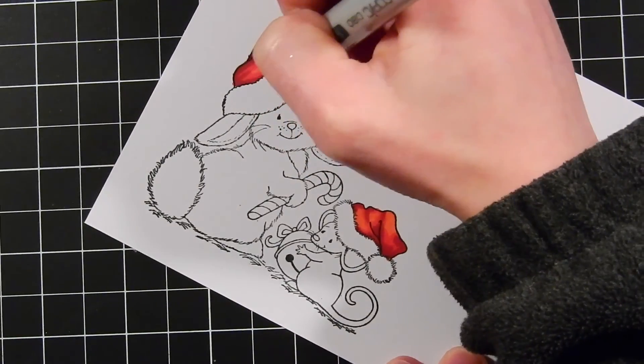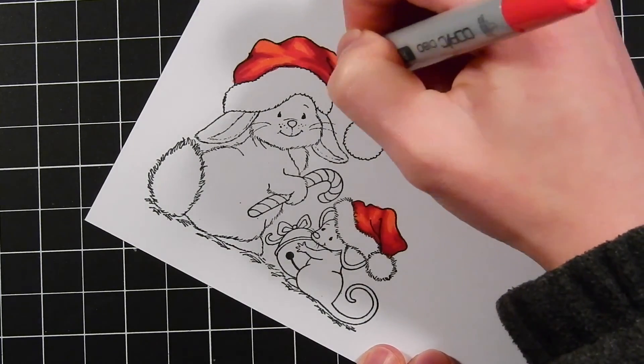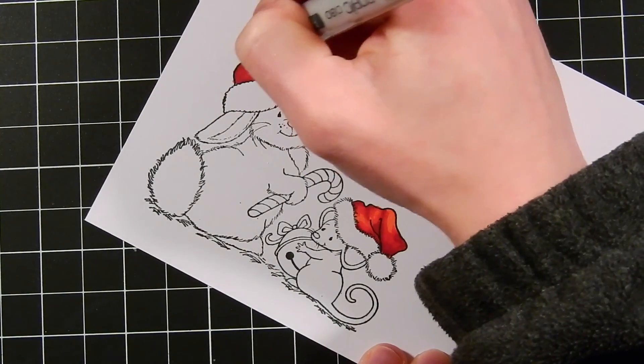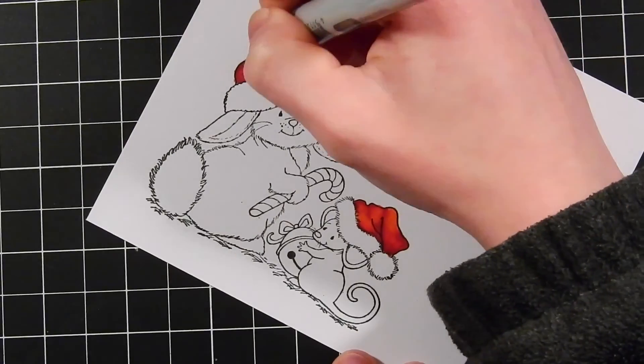I've got all the colors that I'm using listed on the side of the screen so you can replicate these color combinations if you like. Here I'm bringing in my darkest color and blending it out with my mid-tone, then I'll go ahead and further blend it out with my lightest color.